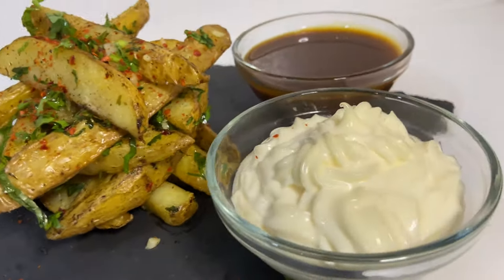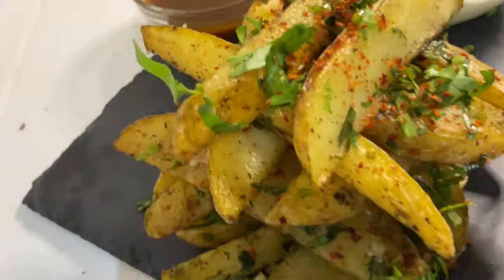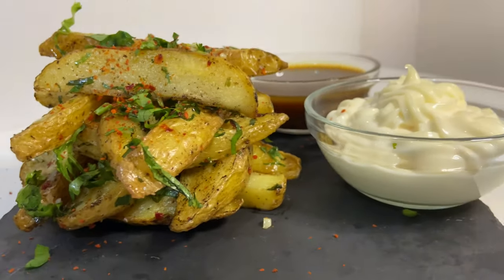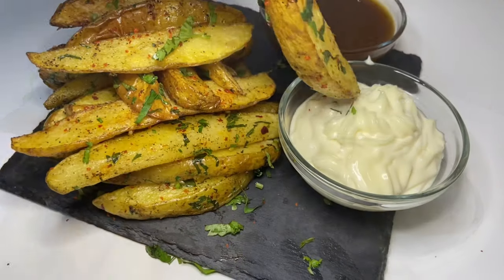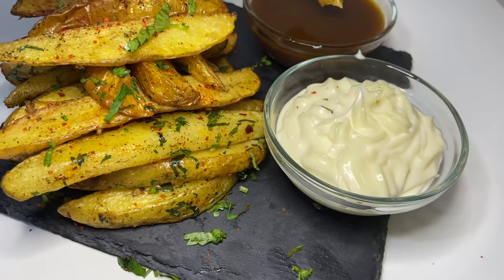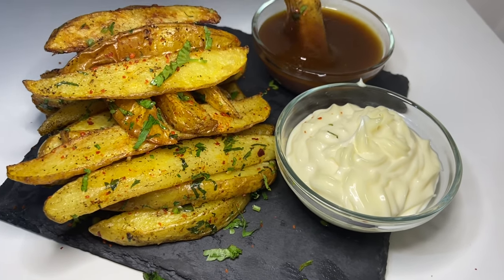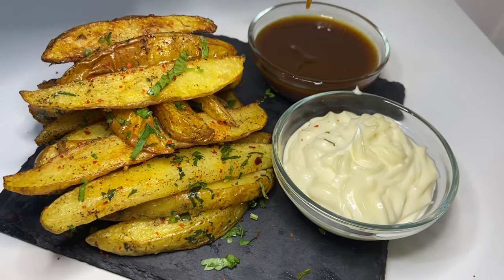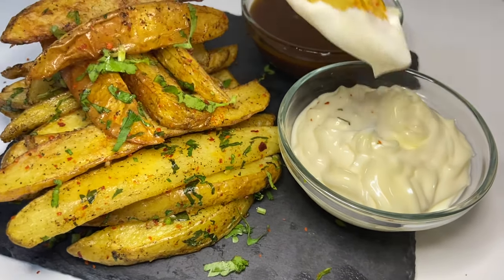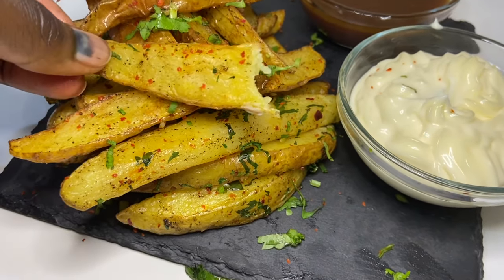If you like the video, don't forget to subscribe, like, share, and hit that notification bell so you get notified when I upload. Please try and make this, enjoy it, and don't forget to share your results. I'm sure you're going to love it — the kids love it too, you can just leave out the chili. These wedges are super nice, super easy, and super lekker!